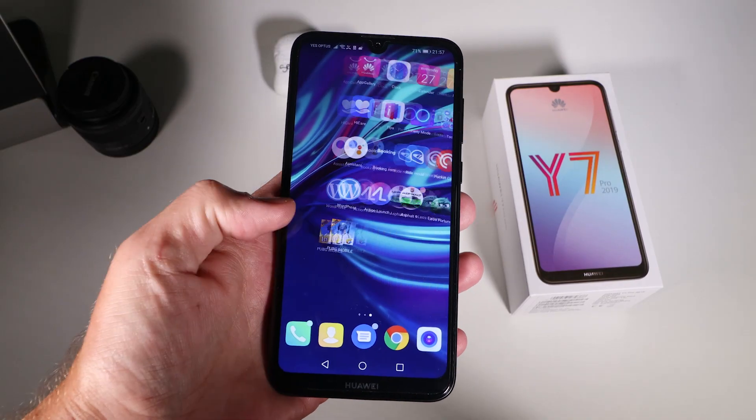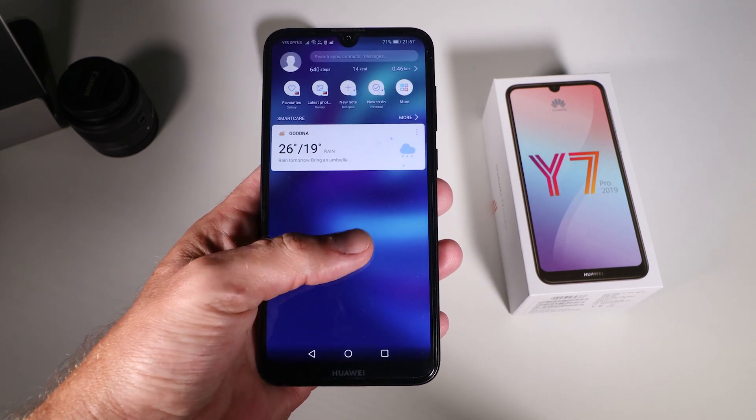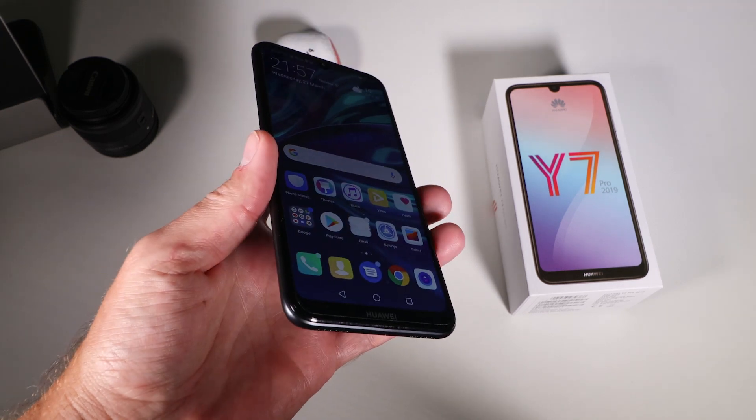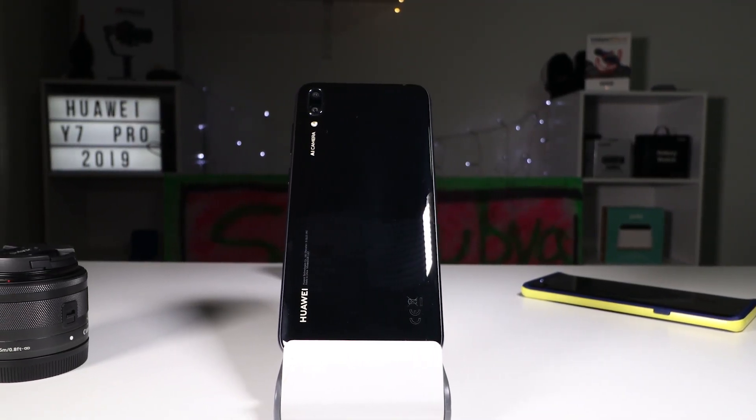Before we get started, if you're thinking about picking up the Huawei Y7 Pro 2019, hit the links down in the description below. I'll have links to eBay and Amazon if you want to pick it up. Note that they are affiliate links, so if you do purchase through my link I get a little kickback.